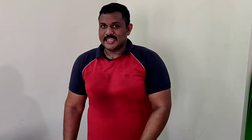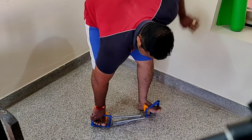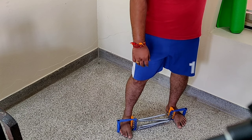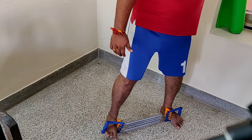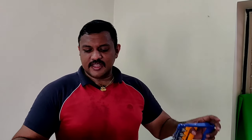Let's move to the eighth exercise with this chest expander — that's for your hips. Keep the chest expander down and put both your legs in. Hold onto a nearby object like a window or wall, lean a little to one side, and expand the leg outward. This gives a better contraction to your hips. Do two sets of 10 repetitions each.